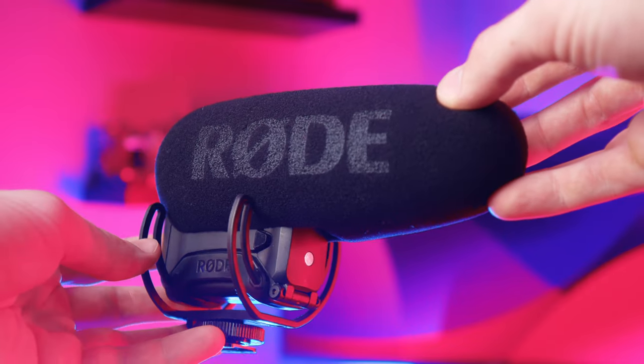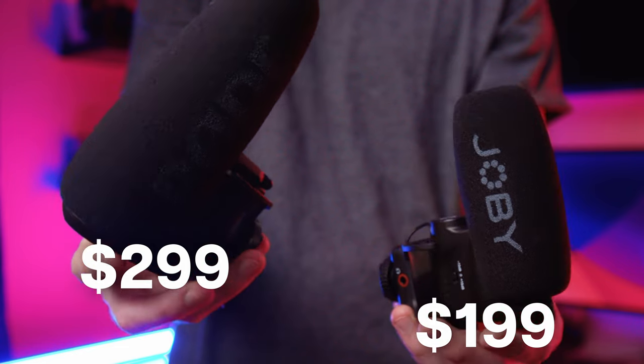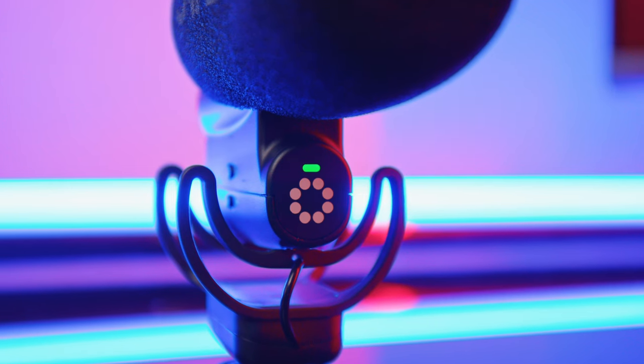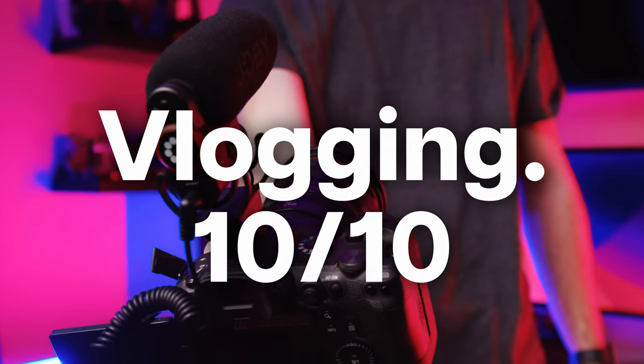I've done that before — forgetting to turn on your microphone — it's not fun. All of these features match the legendary Rode VideoMic Pro Plus, but the Wevo Plus comes in at a cheaper price point, a smaller form factor, and it has an LED indicator light to let you know how much battery is left, going from green to orange to red to dead. In this category, I've got to give it a 10 out of 10 — it has every single feature that vlog creators need, and then some.